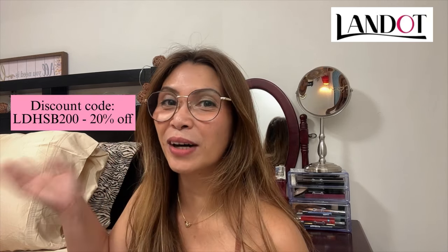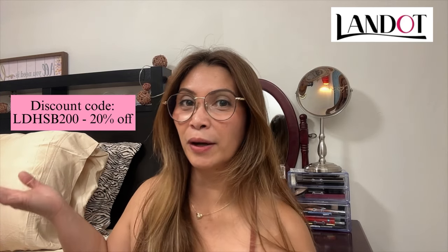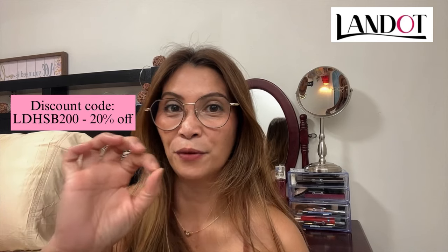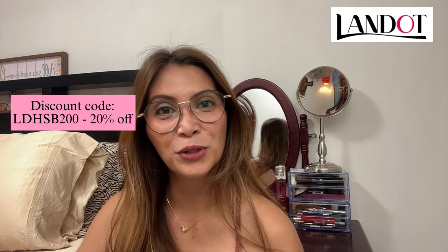I also have a discount coupon for 20 percent off — that's a huge saving for our wallets! We all want that, so please go check my coupon and use it for more savings. We all need to save money in this time of inflation.